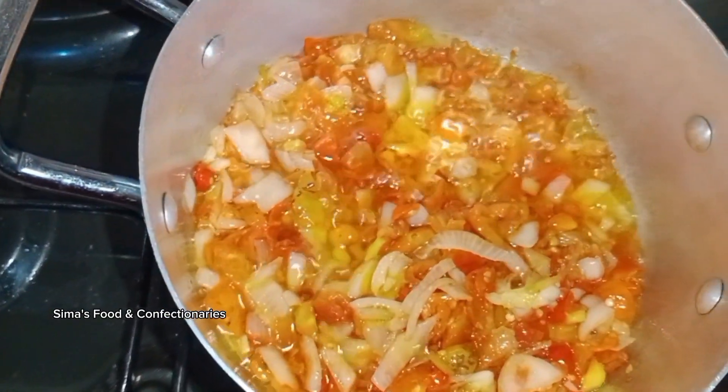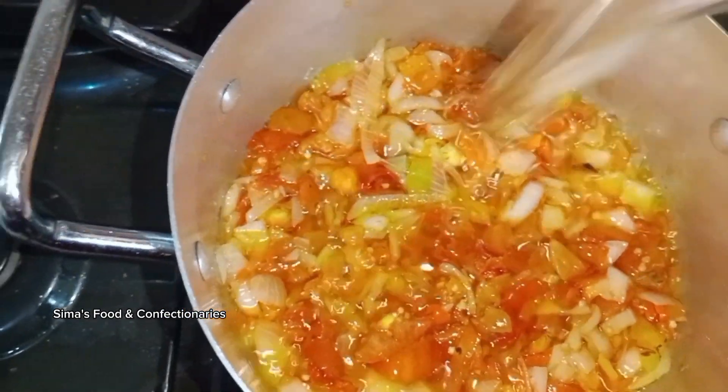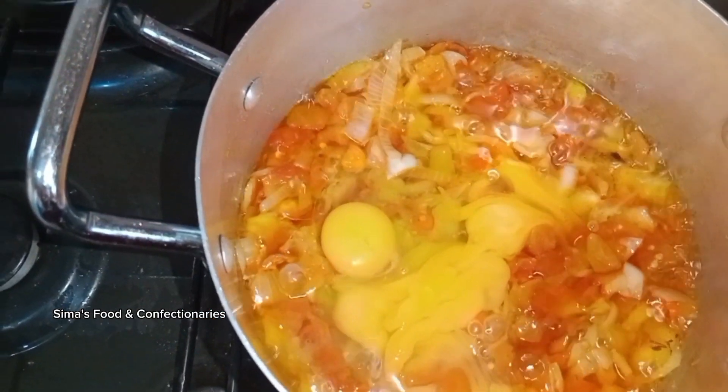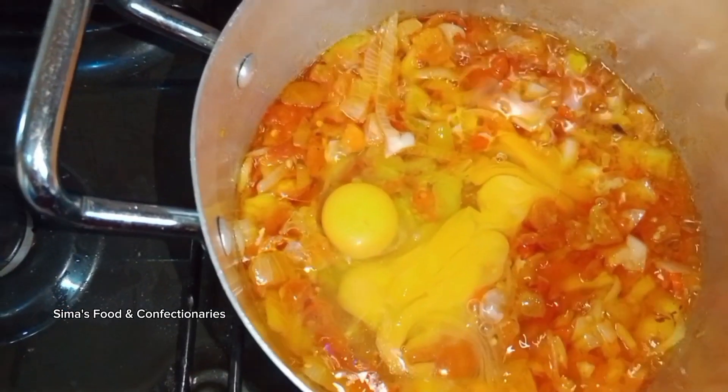Allow it to cook for two minutes, then add in your eggs. I'm not going to turn the eggs now — allow them to cook for like two to three minutes.